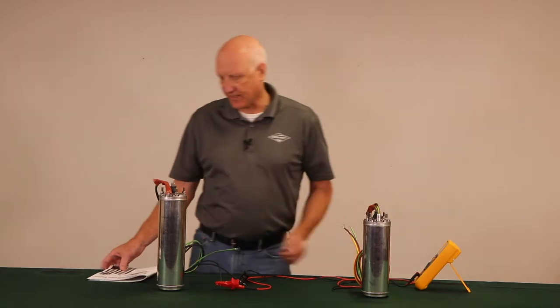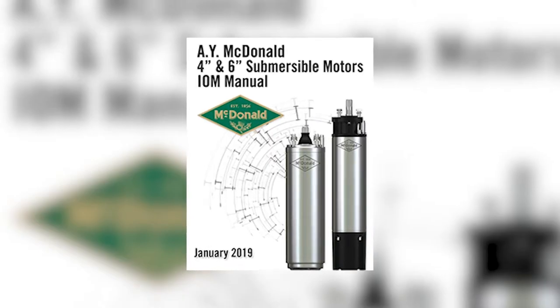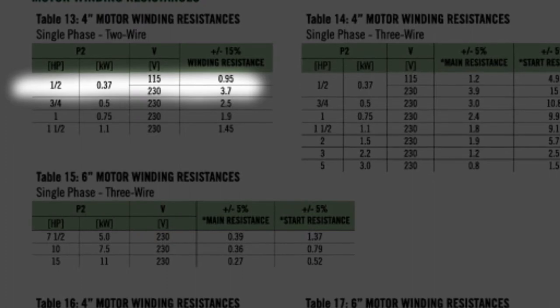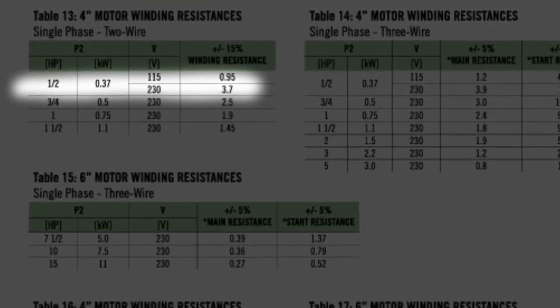We'll need to check with our IOM manual. For this particular motor it's page 17 — half horse, the spec is 3.7 ohms plus or minus 15 percent. So we are within spec on the two-wire, half horse, 230-volt motor.